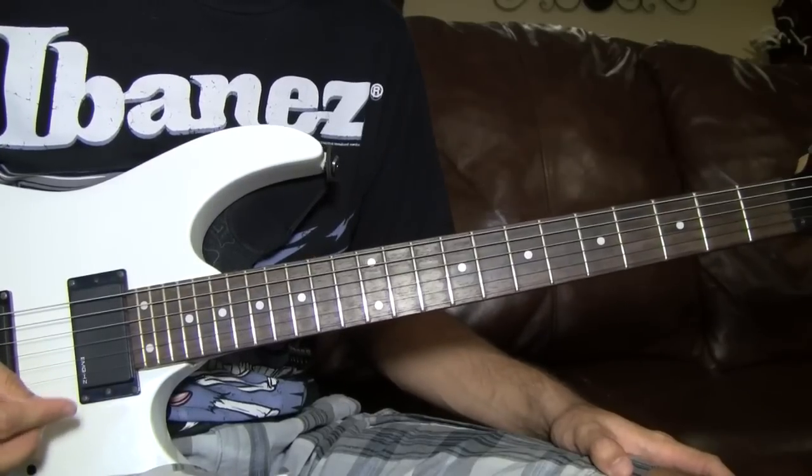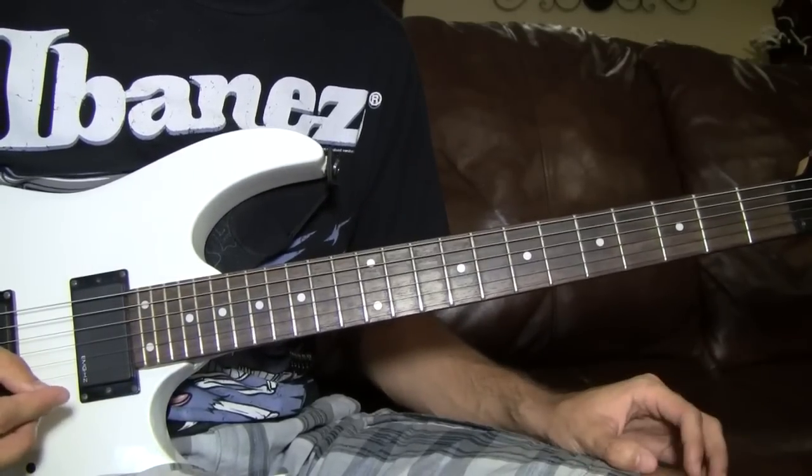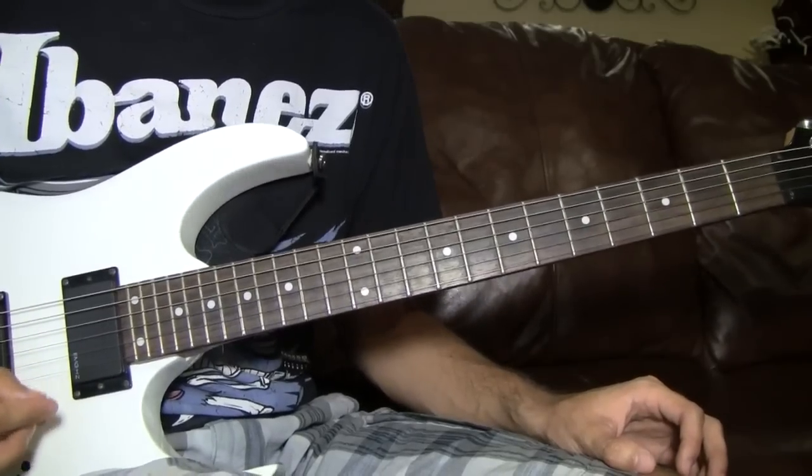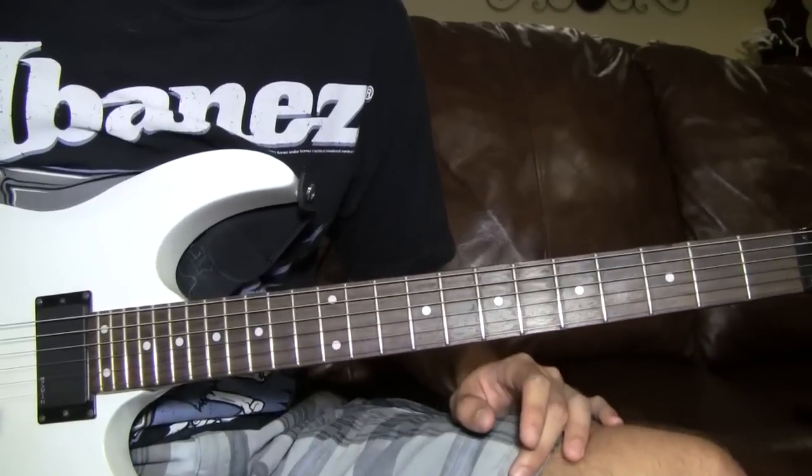What's up everybody? It's JoshT617 and today I'm going to teach you everything you need to know how to play what I played in the video from my Waken the Demon cover. I'm going to teach you the verse riff, which is also the intro.